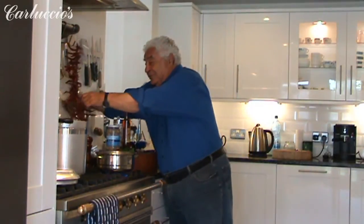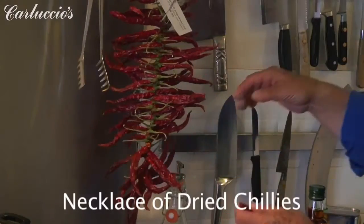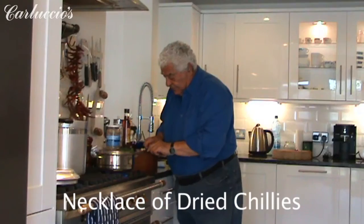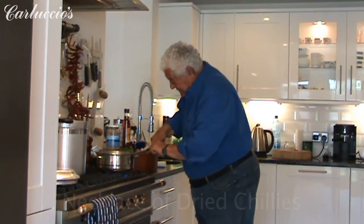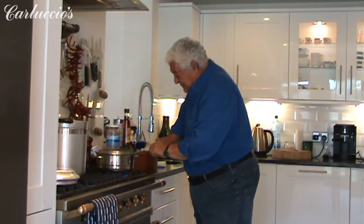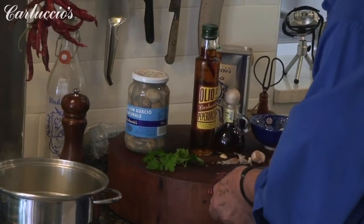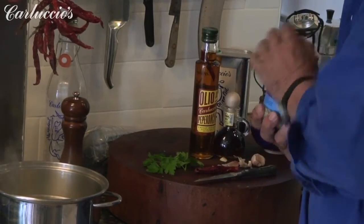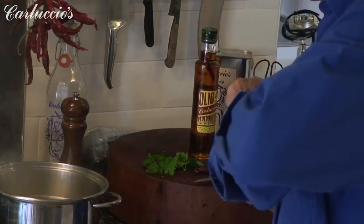Also I have chili — wonderful chili. Be careful, it's a bit hot, and according to your desire. This is a dry chili; I like to use the seeds because they are lovely. I don't want the garlic to burn.